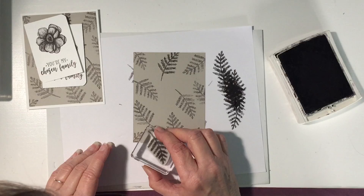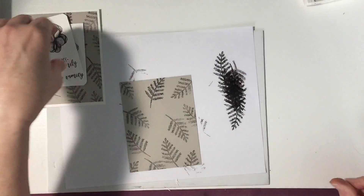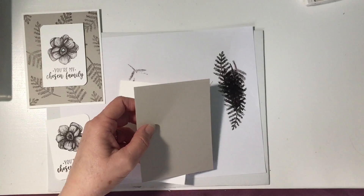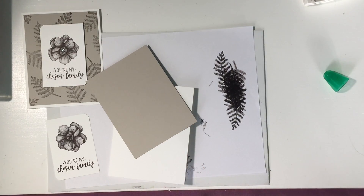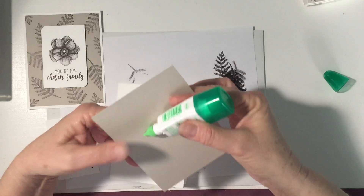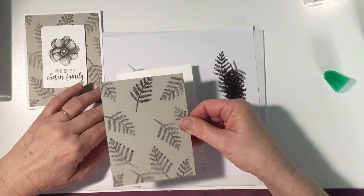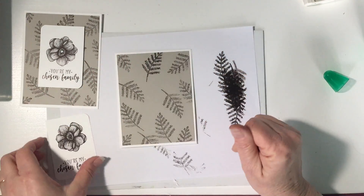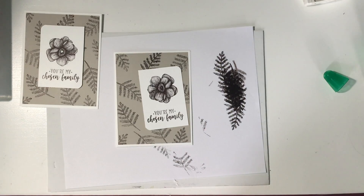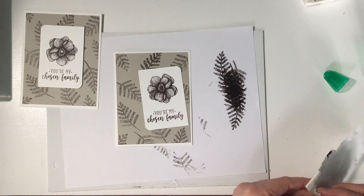I think that's probably good — I'll leave that alone. So I'm going to move this aside and we're almost done. I'm going to use some Mono Tombo Multi Liquid Glue, put a little bit around and center it onto our card base, just like that. Then we're going to adhere this to the top.